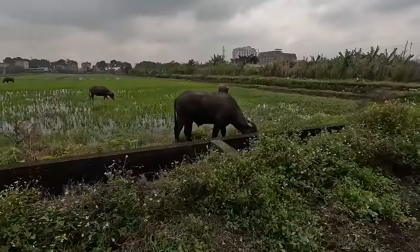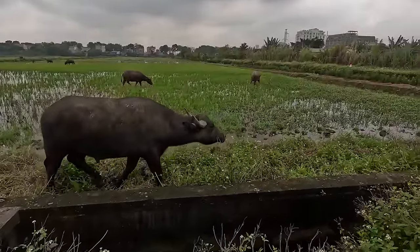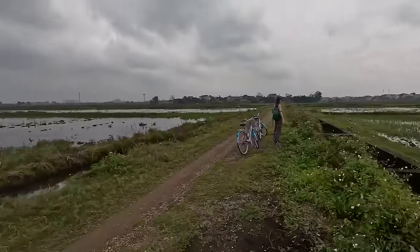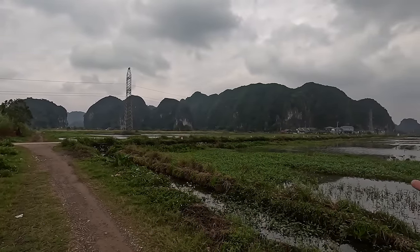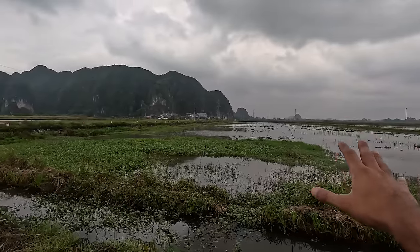We've stopped by a herd of buffalo. You can see this buffalo here with the horns — he's come right up to us and doesn't feel too scared. There's a herd of them just over here. It is very wet, very flooded, but still there is a charm to the area. I just love seeing these buffaloes in their habitat.